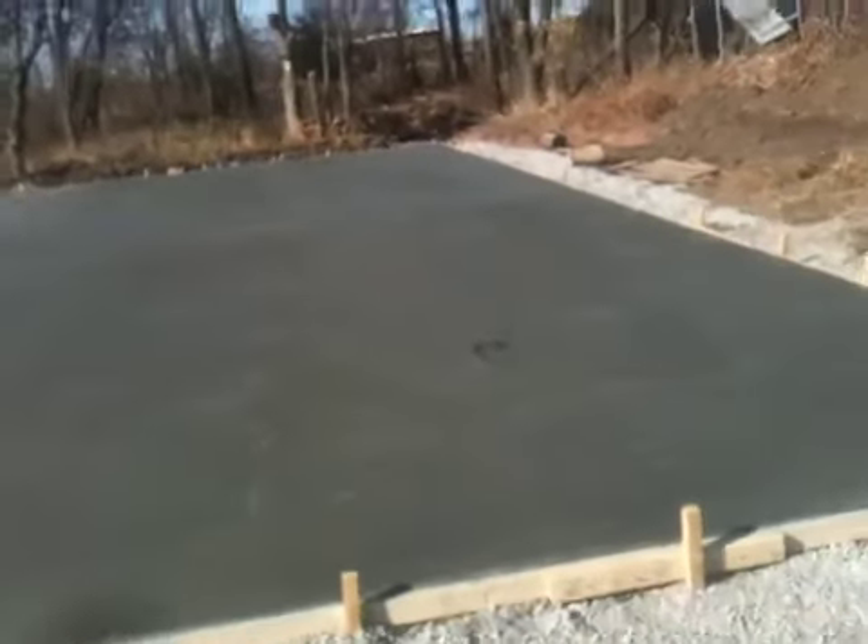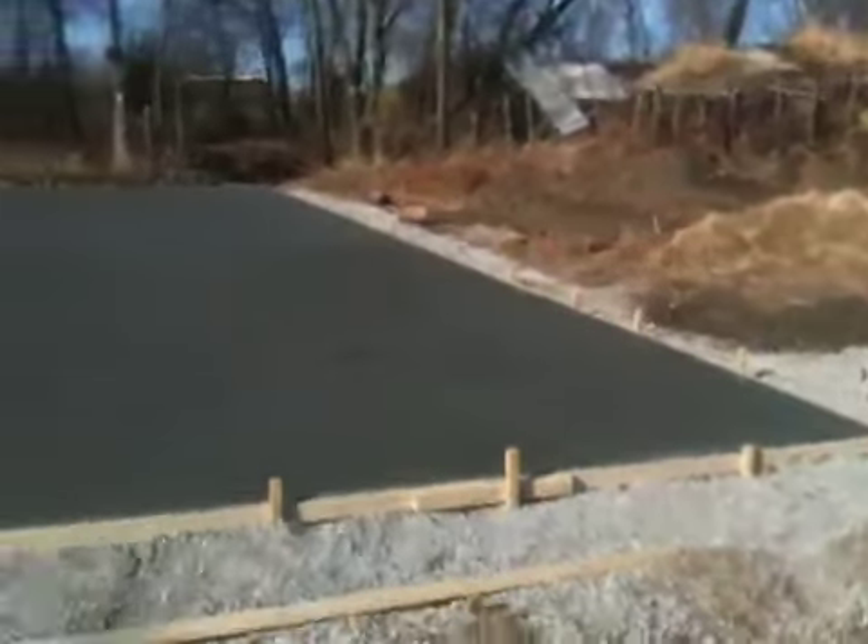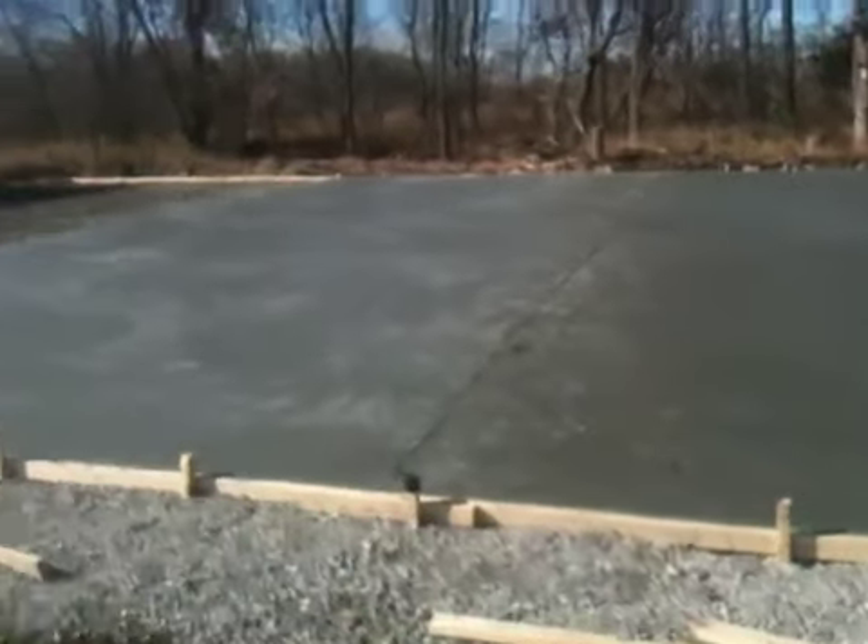This is our slab for the workshop, two-thirds done, glistening from the smoothness. That's the construction on November the 4th. Just for perspective, this is the workshop slab — 4,000 square feet.